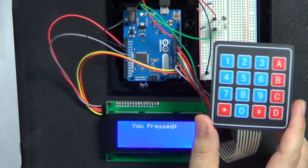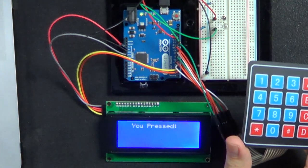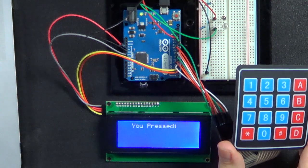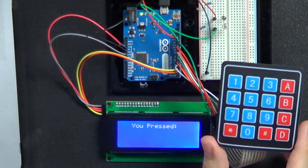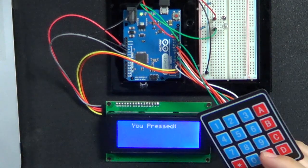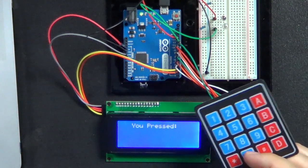That's the eight pins — four for each row and four for each column — and then that comes back into the Arduino. The way I have it set up is starting with pin number 3, 4, 5, through pin 11. Those are the eight pins I'm using. Right now I'm running a sketch that basically just shows you what button I press.